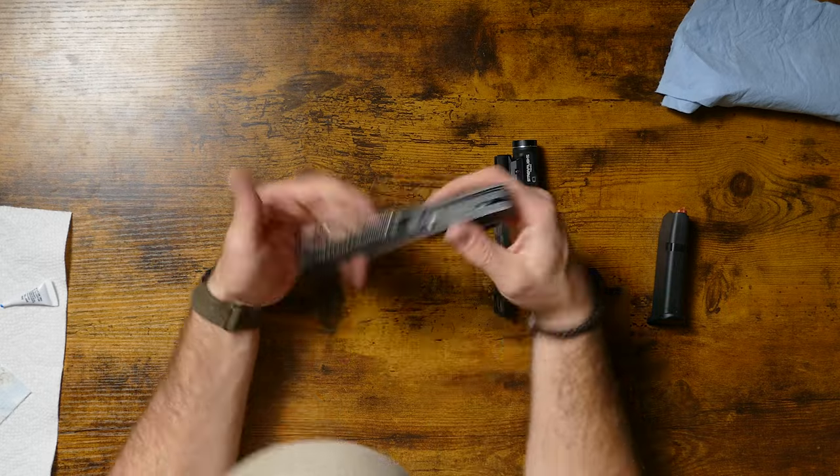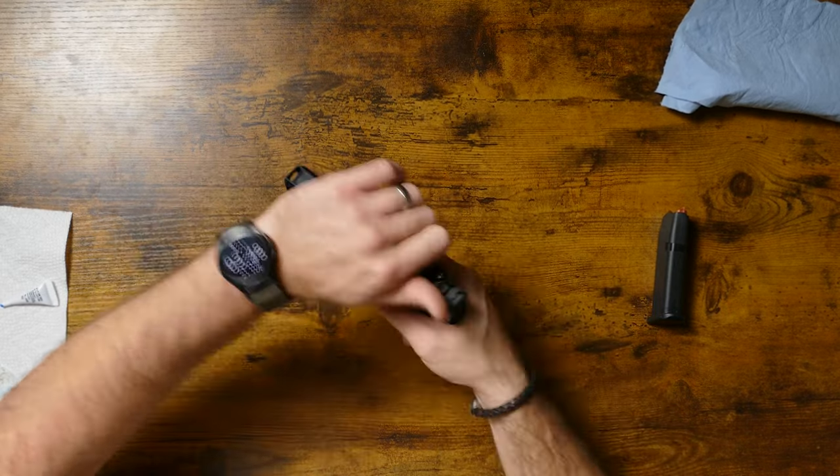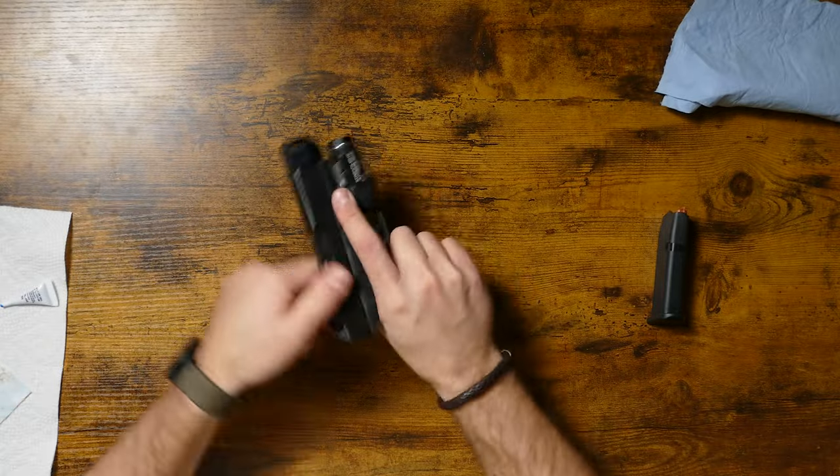Let's check the guide rod down here. Check function. Good to go. So it's as simple as that. To install your compensator, all you have to do is thread it on, add some Loctite, and make sure you have a gap between the fins and the slide. If you guys like this video, we'd appreciate a like and subscribe. We'll see you next time.